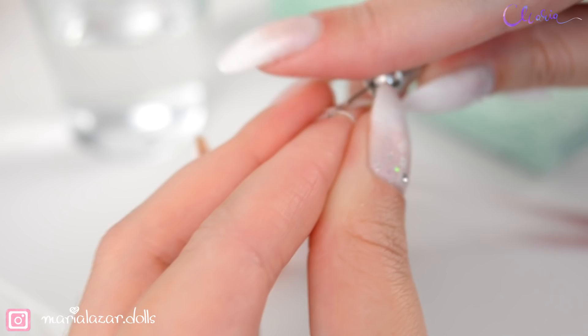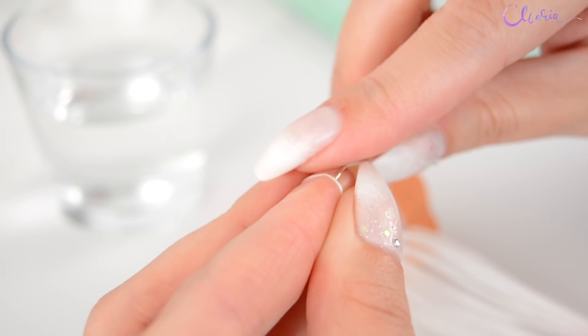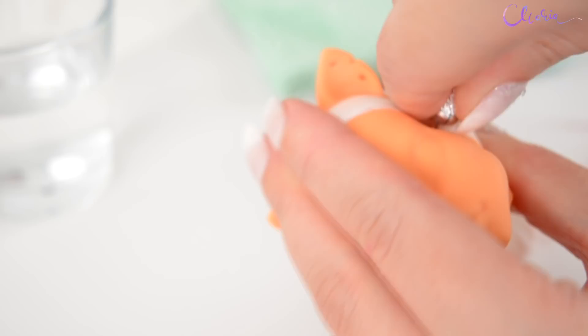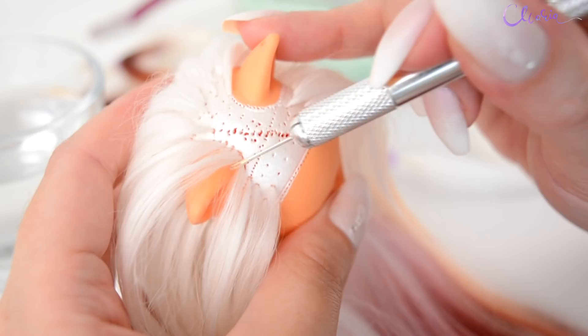I keep rerouting till I reach the hair part line — I'm always leaving it for last. If your doll has animal ears or any parts like that, be careful while rerouting there not to split the plugs, they're really small. Same goes for the hair line.